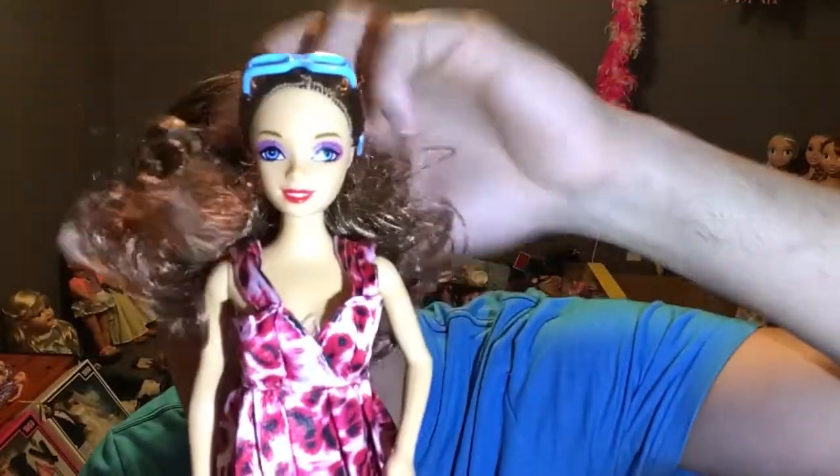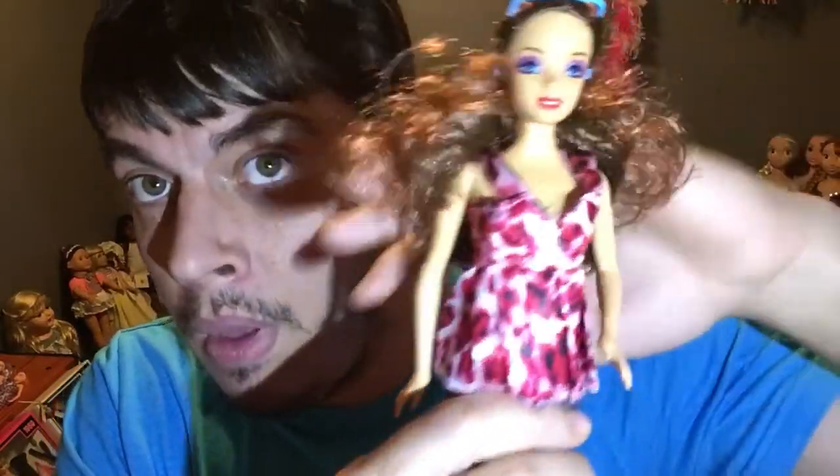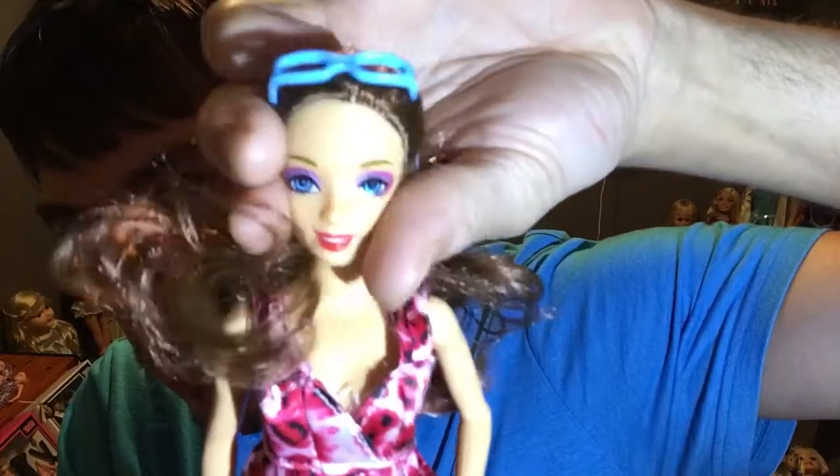They do sell fashion packs for these dolls, so you have the option of buying those. Some positive things about this doll: she is very cute, she's got a ton of hair, cute makeup, cute face, and the body is really durable. It's very Barbie-like. She does have a pivoting head, so you can tilt it side to side and up and down.